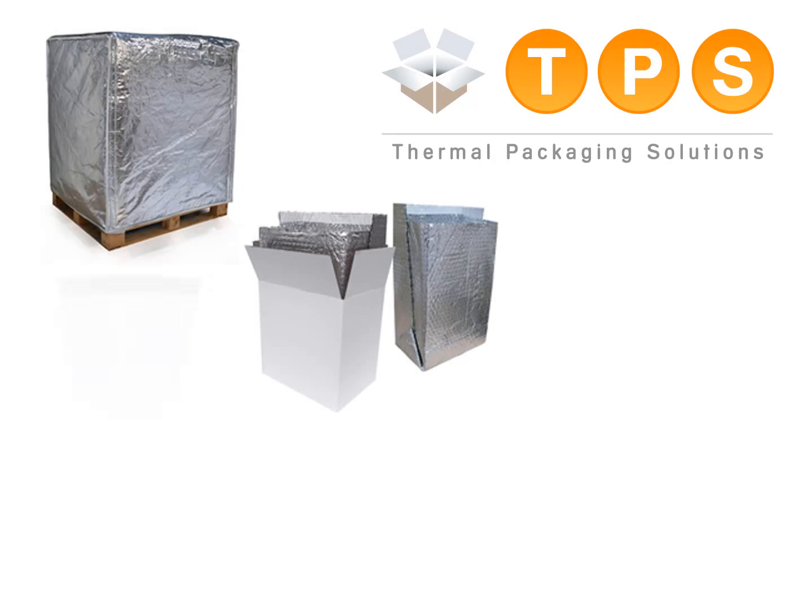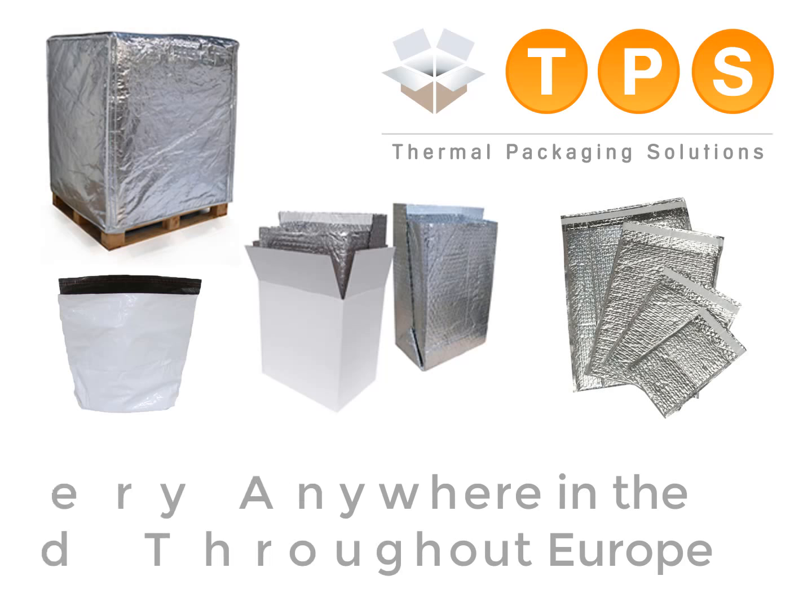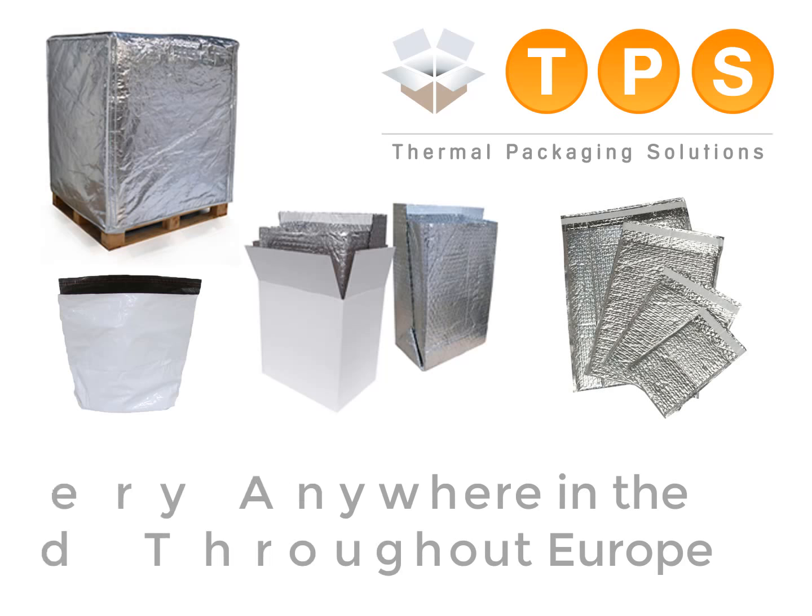The Thermapack Ultra insulation kits are available online at the lowest trade pricing for all container sizes. TP Solutions also manufactures thermal pallet covers, box liners, insulated courier bags and insulated envelopes. We deliver anywhere within the UK and can ship throughout Europe and many other countries. For more information or to order online, please visit tpsolutions.eu or by calling us direct on 0114 323 0474.